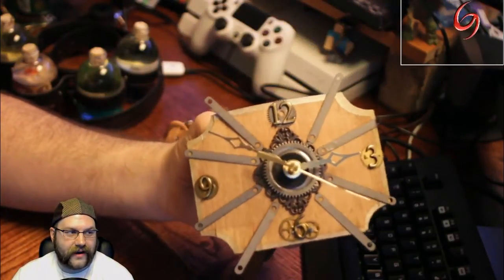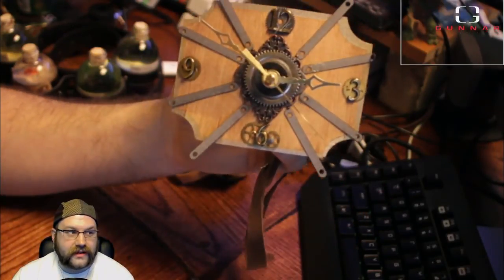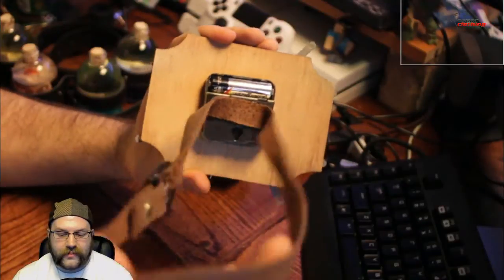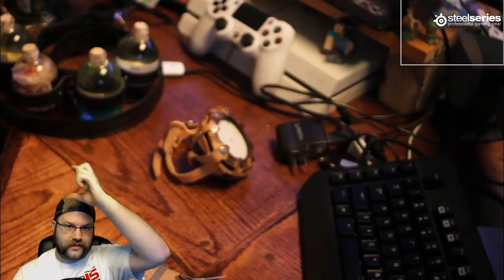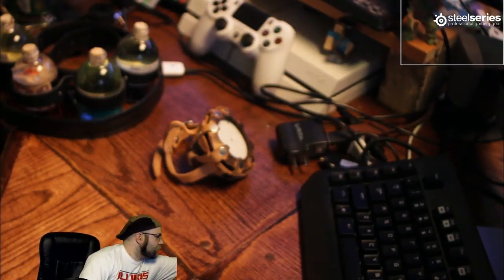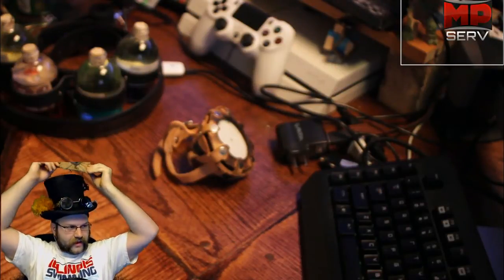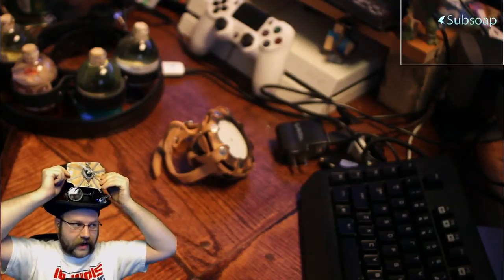I have my crafting hat on right now. This right here is a functional clock — it's currently ticking. It has a band that allows it to be wrapped around my top hat. There are times I go around cons with my top hat on, my goggles underneath, and then my clock up top. It'll sit right here like this and I'll be like a walking Big Ben, if you will.